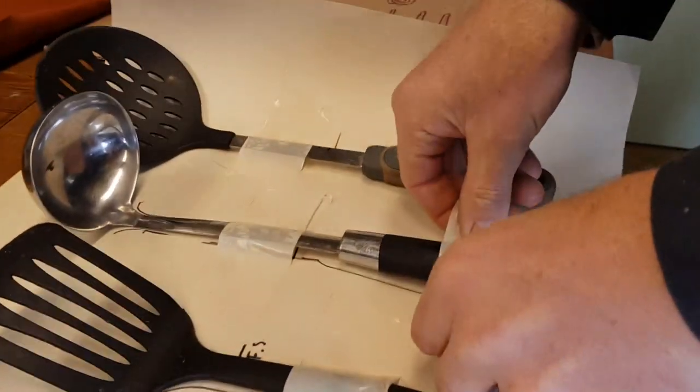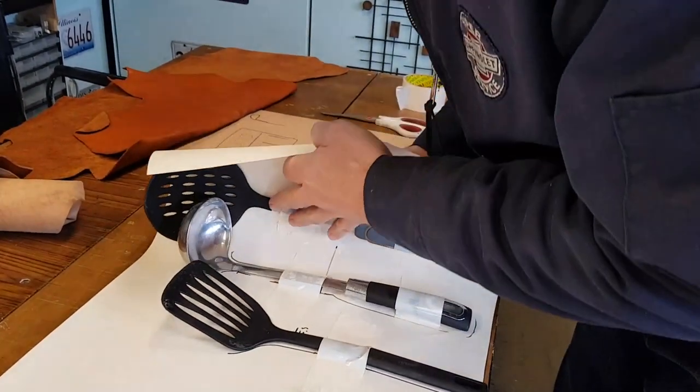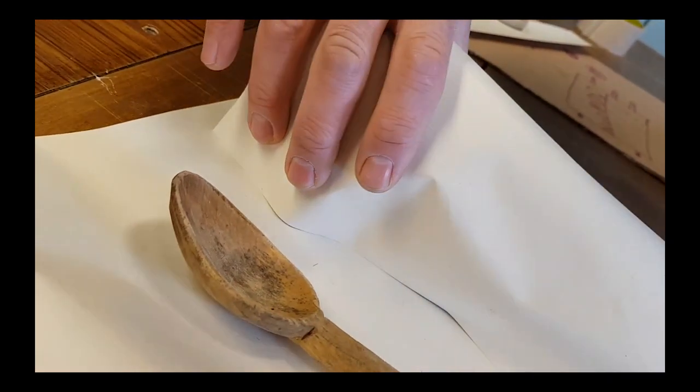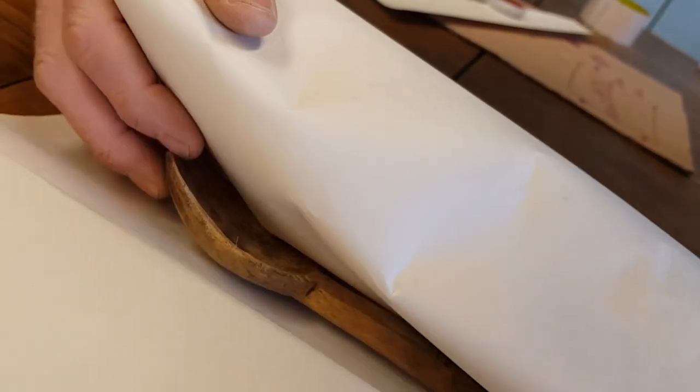The way we're doing it is the fish slice sits into the ladle and then the big spoon is sitting on top of that. When you roll it around it then sits nicely and then the leather will be touching the spoon — the big spoon with the little spoon.